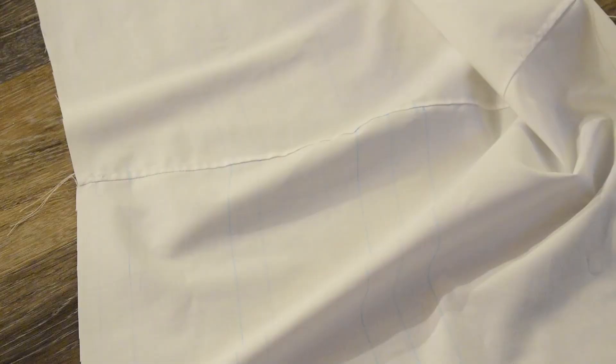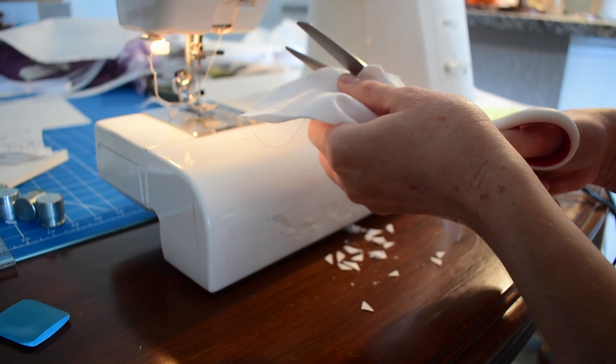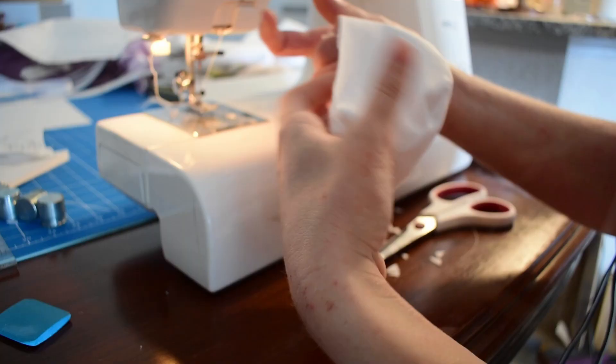This hoop skirt by Truly Victorian is very traditional and something that you would see in quite a few extant pieces. However, I still would really like to try to make the Louis Ferriamur hoop skirt from 1867 maybe another day.